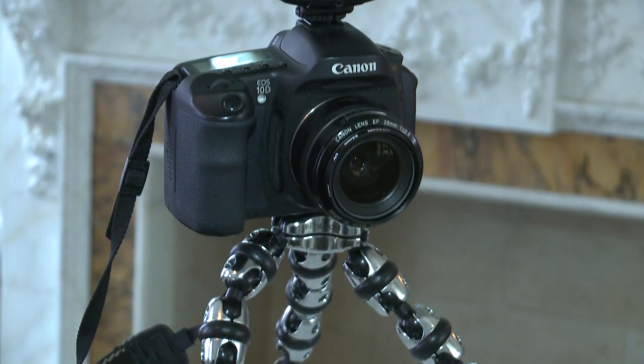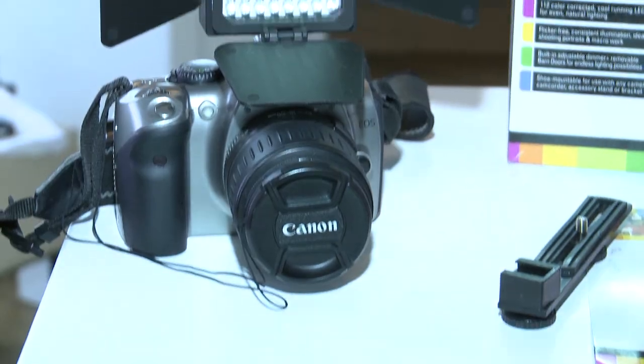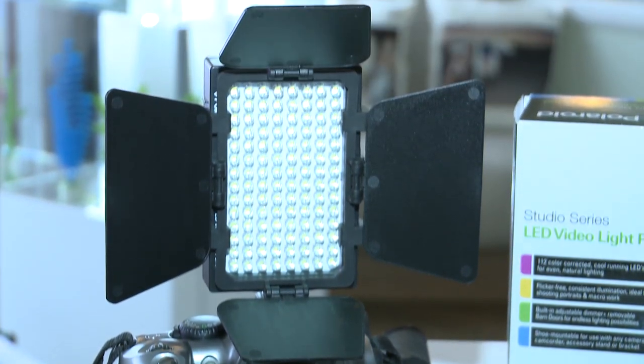Polaroid has also shown off a new tripod with suction mounts and articulated legs, and there's a video lamp to help when shooting video with your digital camera. For more details on all these products, other digital cameras and printers, go to our website at which.co.uk/technology.